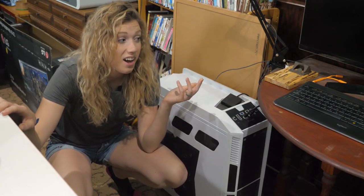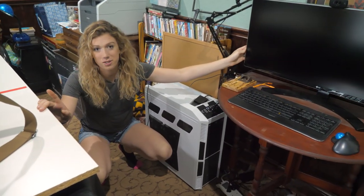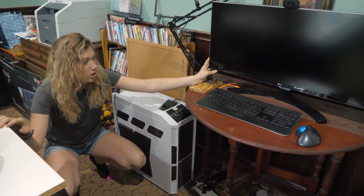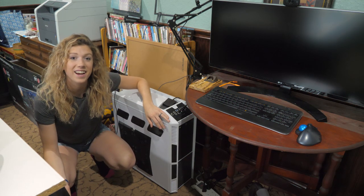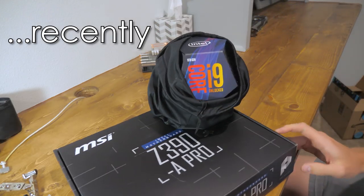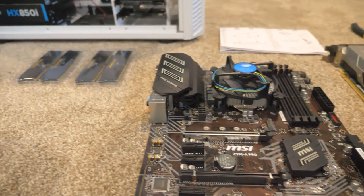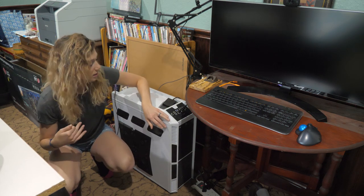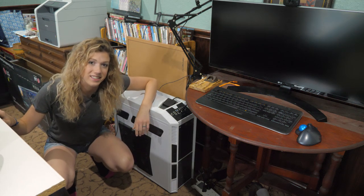This is our computer setup. Our monitor is huge — we decided we wanted a larger monitor as soon as we started doing a ton of editing. As for the computer itself, I'll be honest I don't know a whole lot about it other than we had to rebuild it recently. If you want all the specs, they'll be listed below.